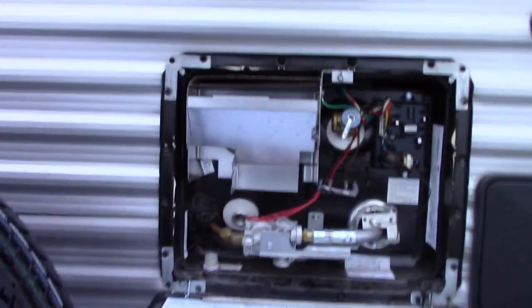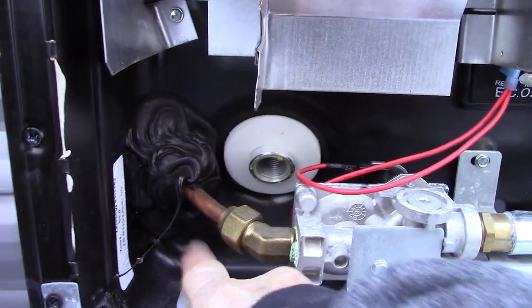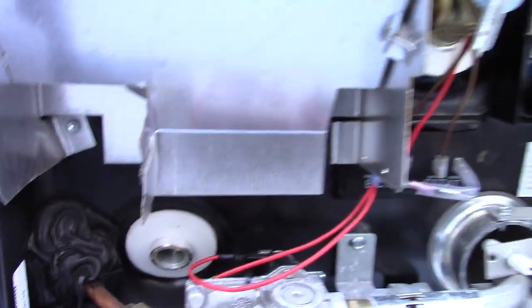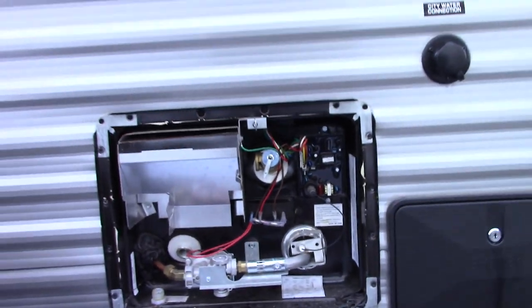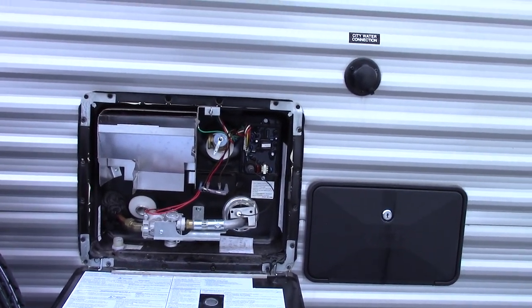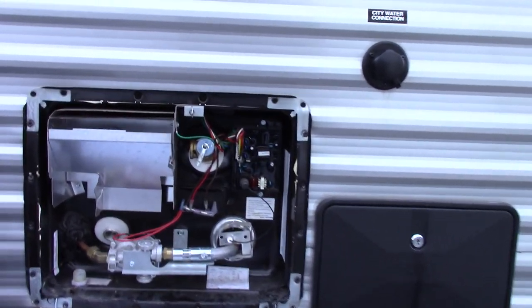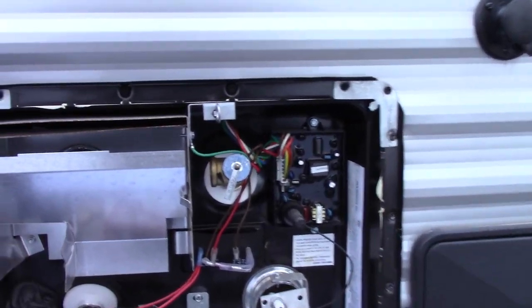This is the outside of your water heater. I want to show you it's empty right now because it's winterized — you can see the plug is out. Keep in mind, before you turn this on, the switches are operated from inside. In the springtime when you're going to use it, make sure you fill it up with water first. You can't run it dry or you'll damage it — always make sure there's water in the tank before you turn it on.